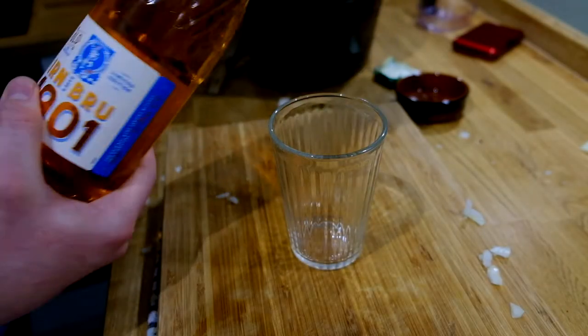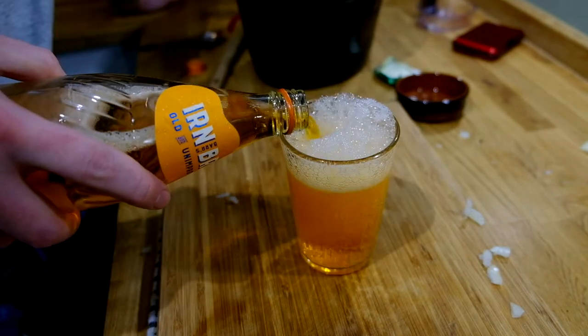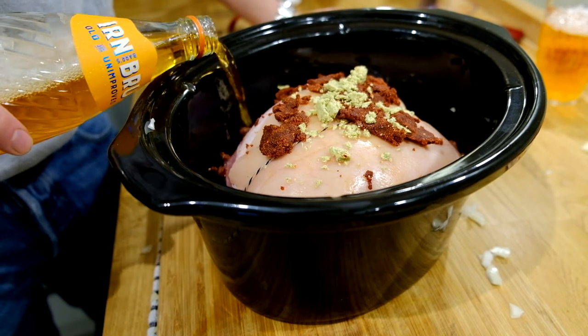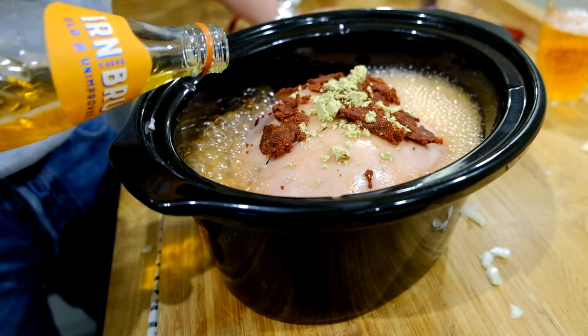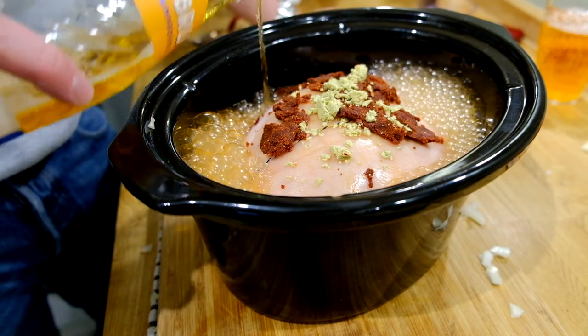And then the important secret ingredient: 1901 Irn-Bru. Pour yourself a glass, make sure you drink that later on, and then lather the entire thing in Irn-Bru. Now if you don't have this type of Irn-Bru, normal Irn-Bru will do the job — just add a wee bit more sugar.